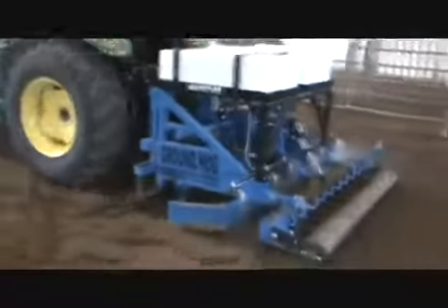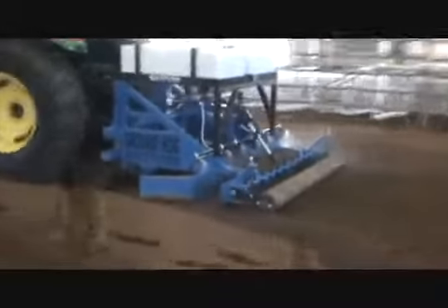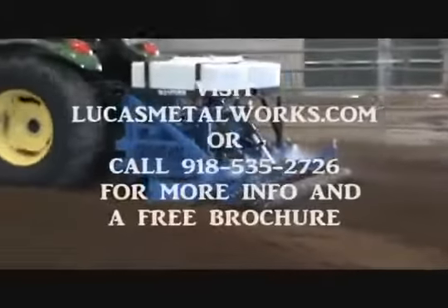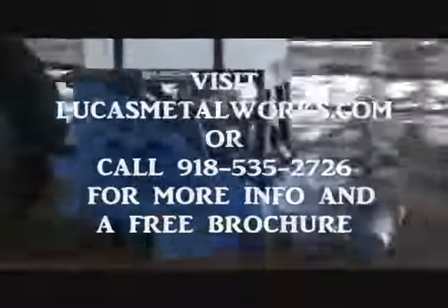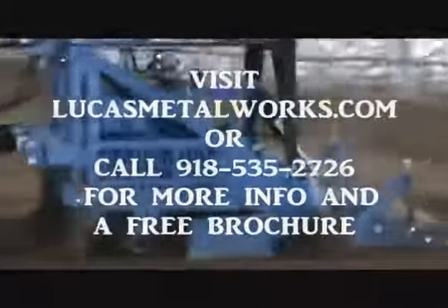The Groundhog watering system is exclusively designed and manufactured by Lucas Metalworks. For more information about the Groundhog or the Groundhog watering system, call 918-535-2726 to talk to a Groundhog expert, or visit lucasmetalworks.com, or visit us on Facebook at facebook.com/lucasmetalworks.